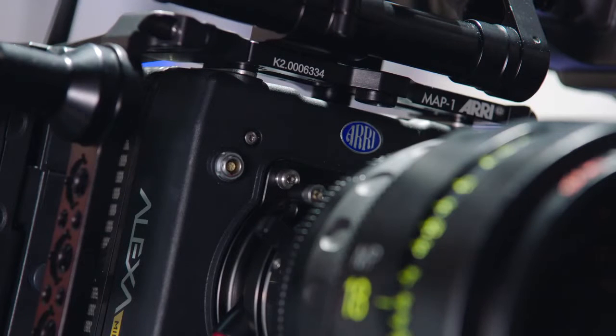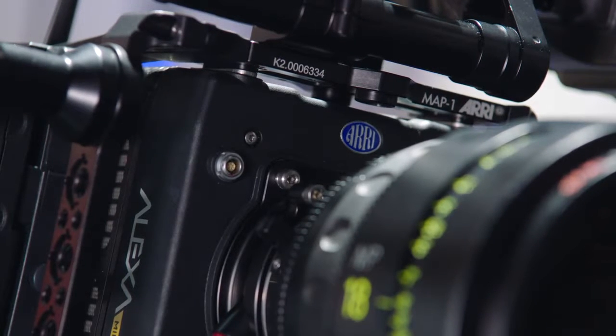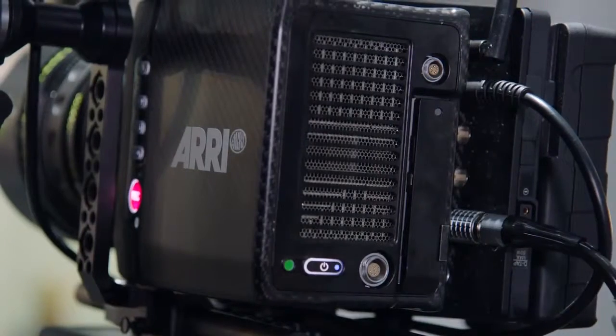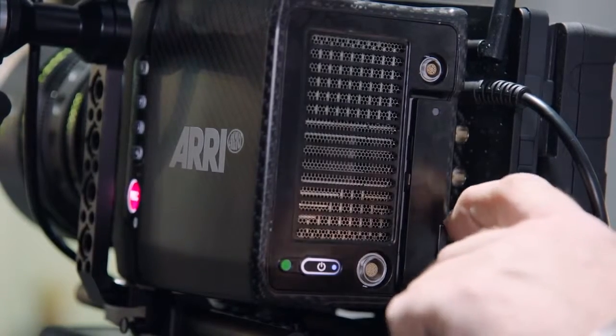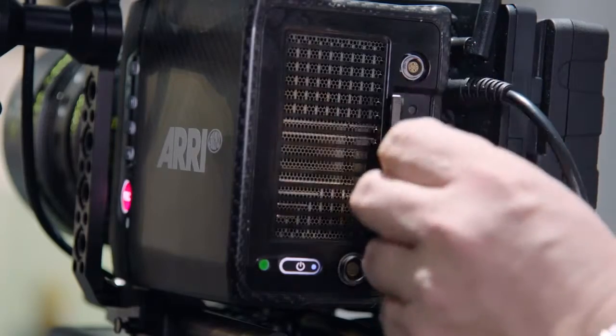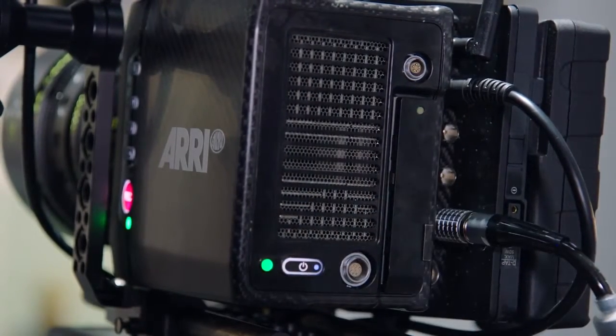The camera supports audio via a 5-pin Lemo, which provides symmetrical stereo audio with a ground pin and two symmetrical audio pairs. Recording in the ALEXA Mini is done with a single-slot CFast card — just put the card in and close the door and everything is safe.